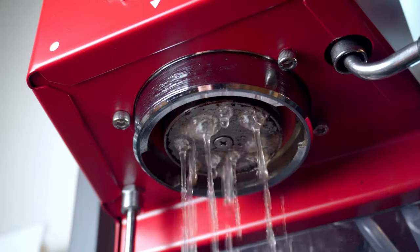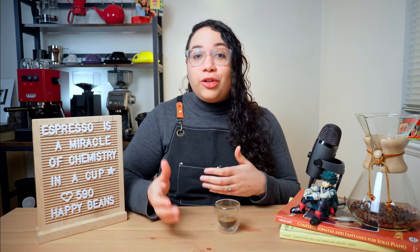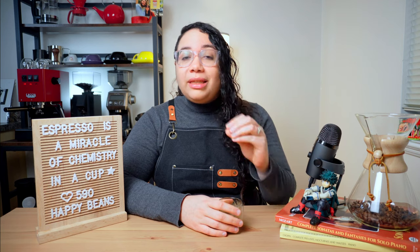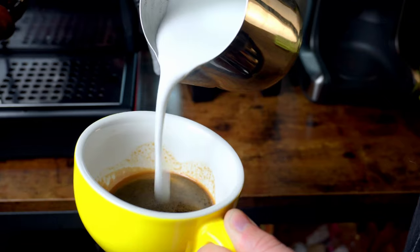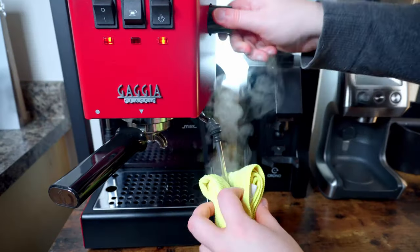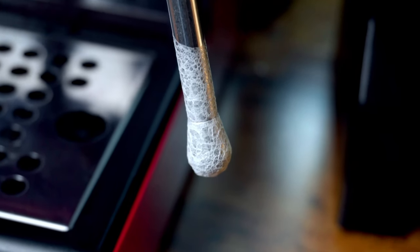Also, descale and deep clean your machine every once in a while. Depending on how much coffee you brew every day, that frequency will look different for you, but make sure you make time for this — it'll be the difference between good and great espresso. In my case, I descale twice a month. Pro tip: if you're also making lattes, wipe that steam wand right after frothing milk to avoid any buildups. There is nothing more disgusting than a dry milk crust.